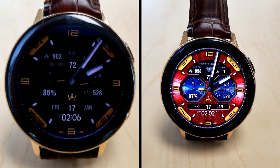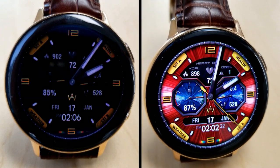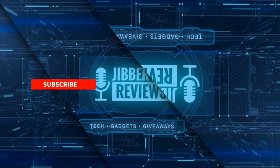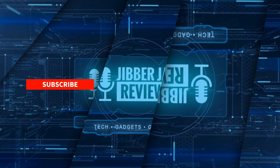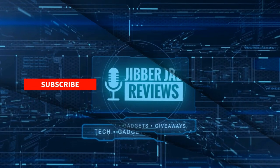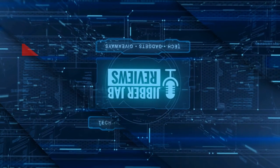Thanks again for watching the review and for supporting the channel. I hope you guys enjoy the rest of your Sunday. If you liked the video, show us some love with a thumbs up, subscribe to the channel, and share this video with your friends — your support helps me keep the channel going so I can continue to offer discounts, giveaways, and fresh content. Don't forget to click the bell icon so you're notified as soon as new content is released. Take care!